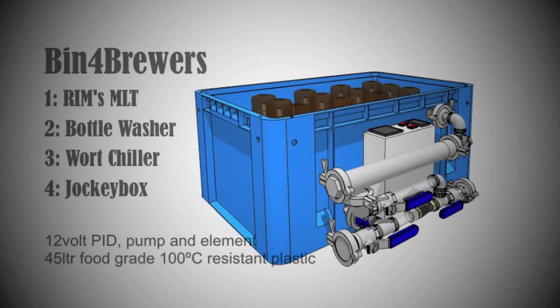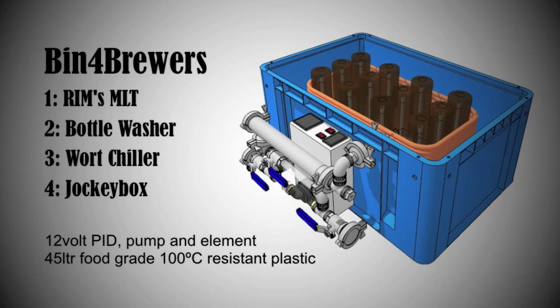This is a sneak peek of something I've been working on for the past three months. It's a bin for brewers. I wanted to come up with a product that would help home brewers that are extract brewers move to all-grain brewing, so I've designed something that has four uses: it's a RIMS-based mash tun, a bottle washer, a wort chiller, and a jockey box. I'm hoping to put all these things together at a relatively good price. I'm still prototyping and so far it's looking pretty good — it might be quite a nice little product to get out on the marketplace.